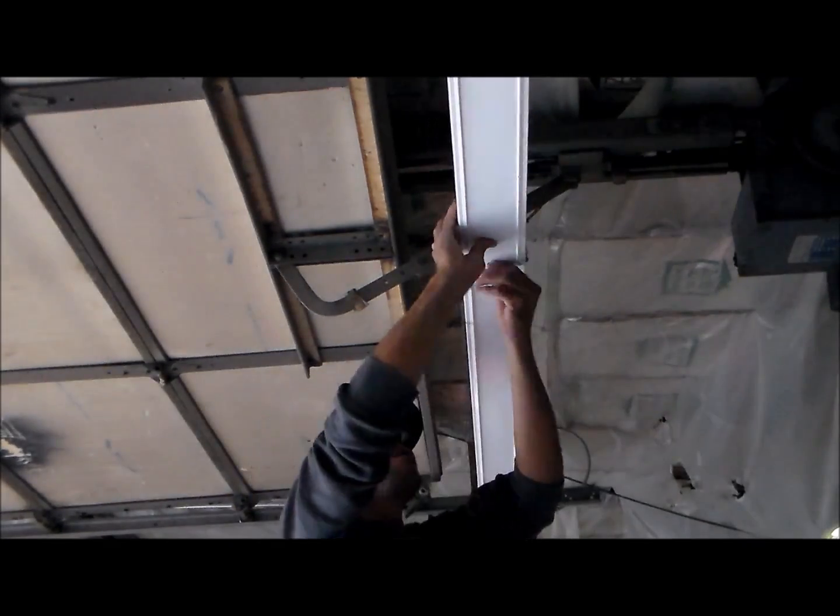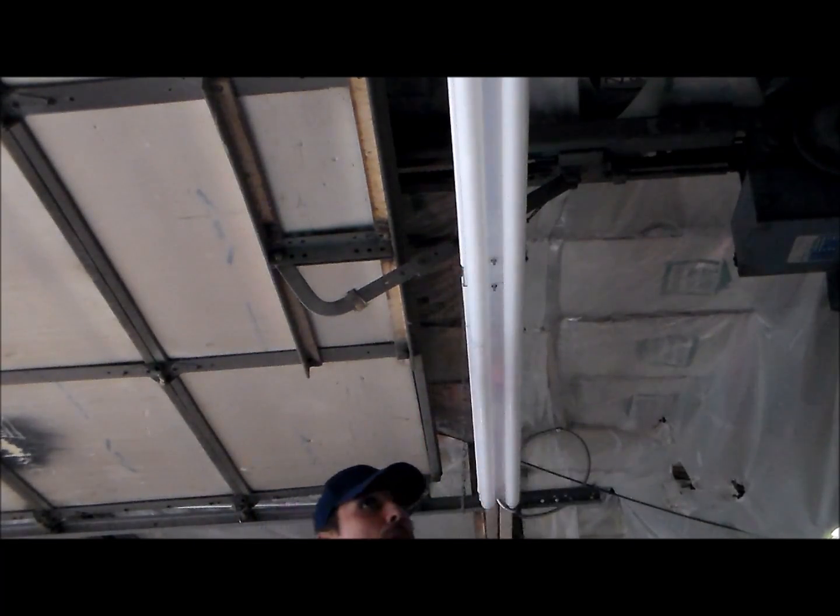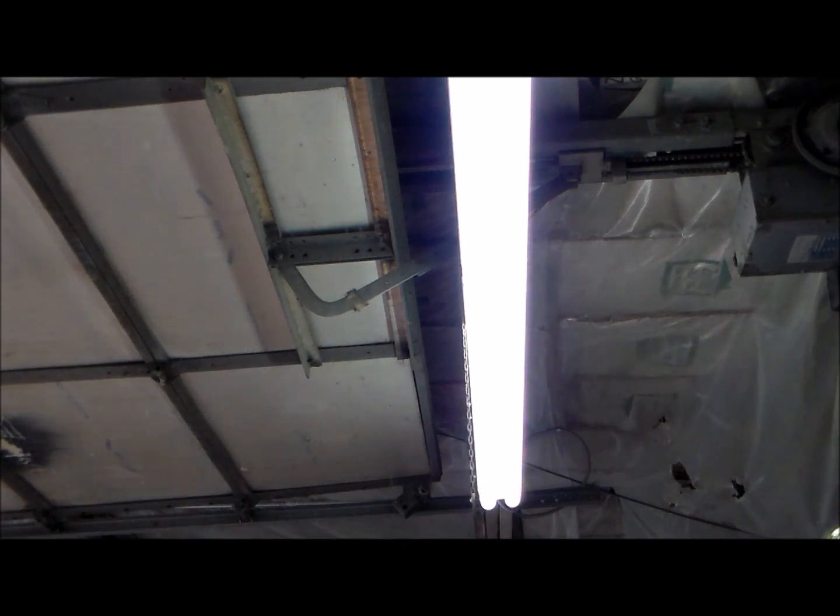Once your covers are on, get the bulbs back in and we're ready for a test. Let's see how we did — we have power!